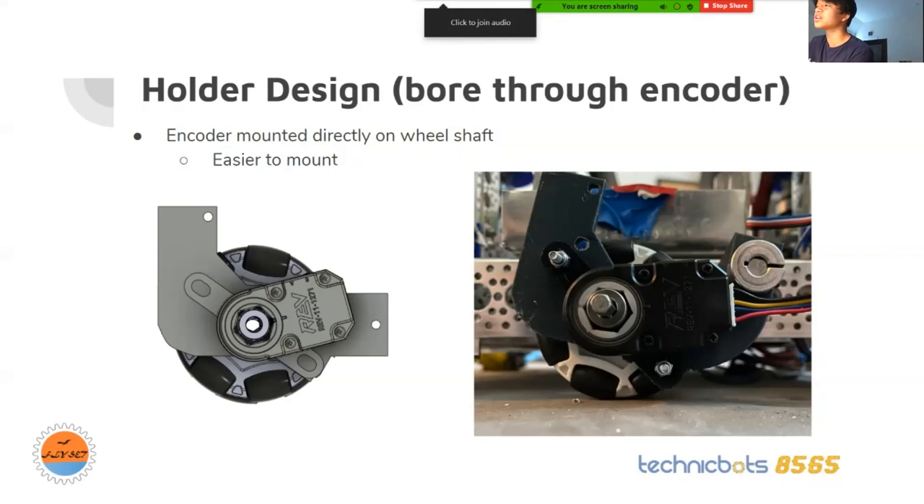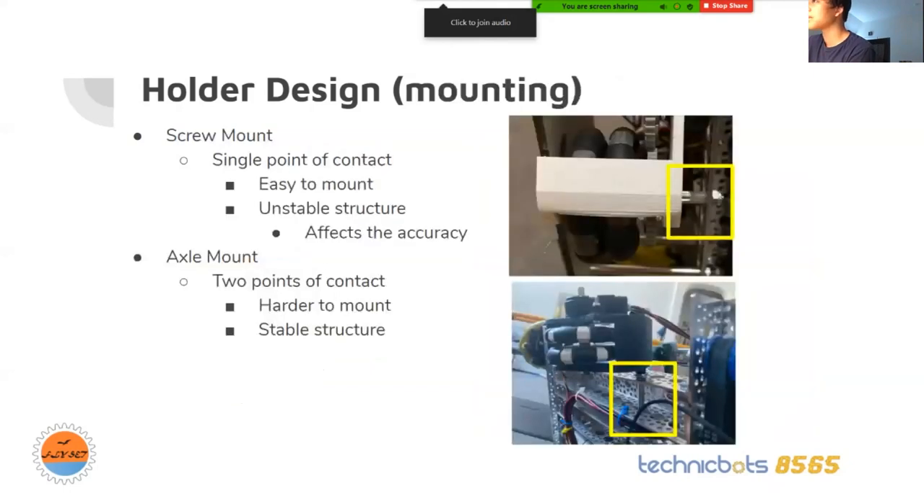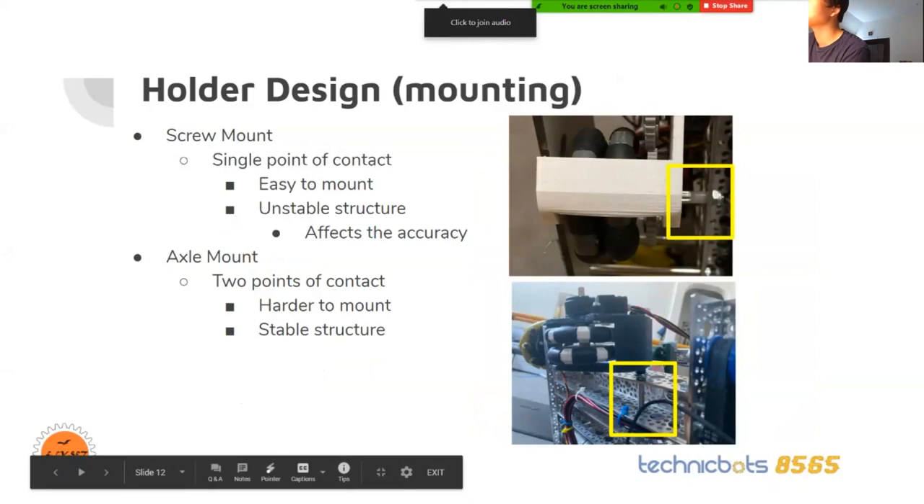This is the final design on the actual robot. There are two different ways to mount the holders. One is the screw mount — one screw sticking all the way through the odometry wheel holder into the channel. It's one point of contact, easy to mount, but very unstable, so it affects accuracy. The second is the axle mount, where you have two points of contact with one ball bearing on each side and a collar. This one is harder to mount, but more stable, giving better and more accurate readings.